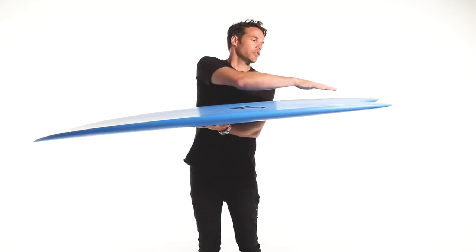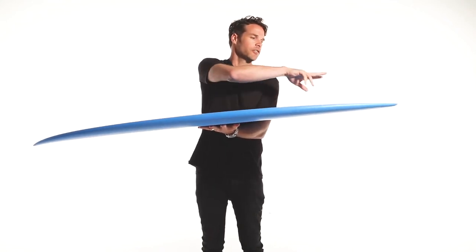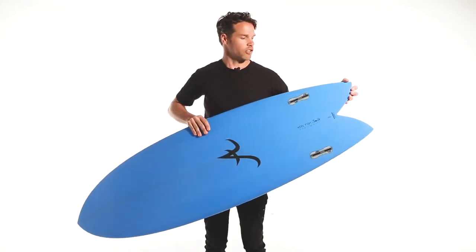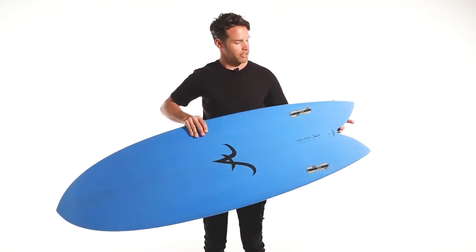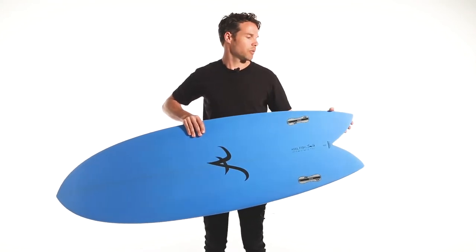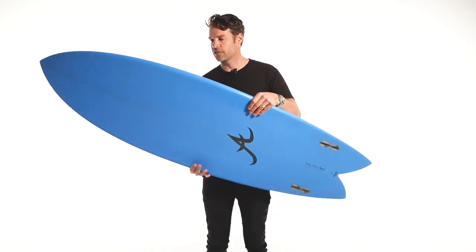This concave feeds into a V through the fins, so it will draw the water in and let you go from rail to rail quite easily. Another nickname for a keelfish is a twin pin, because when they designed them they saw it as each side being its own fin with a pin tail. You surf them either on one rail or the other — they're great for rail surfing.